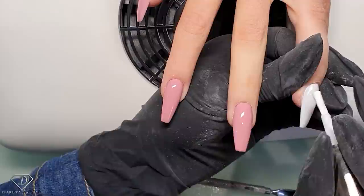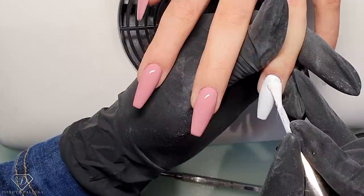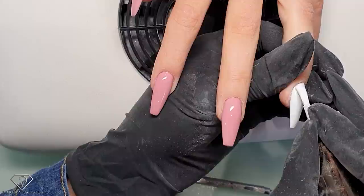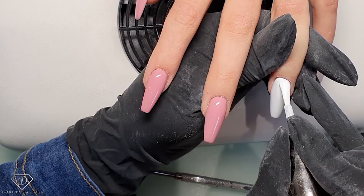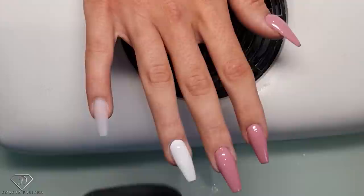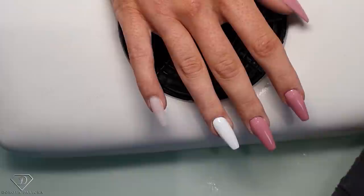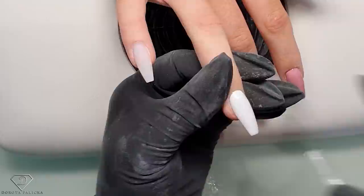And then the white nail. Now we need to apply the top coat for our next part of the design, so I'm using the high shine no-wipe top gel on those nails. High shine no-wipe top gel on the entire nail.